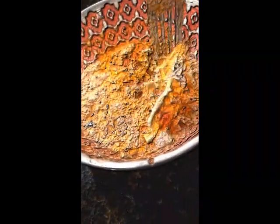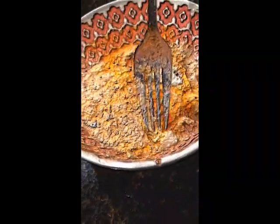This is Jer with the Subway Jar YouTube channel. This is my lasagna soup recipe.